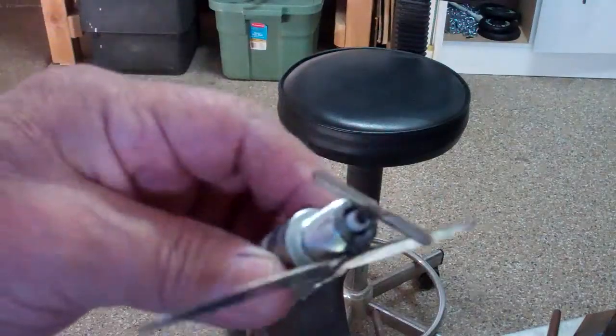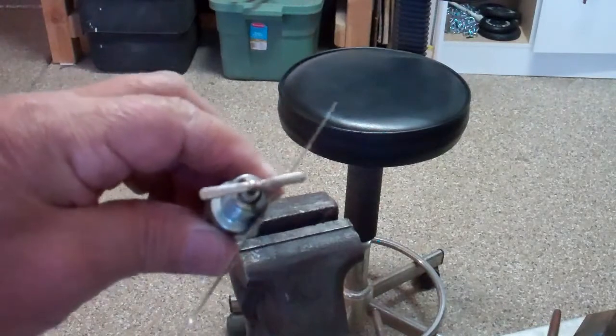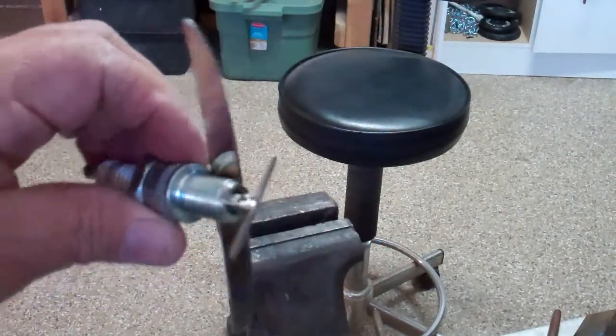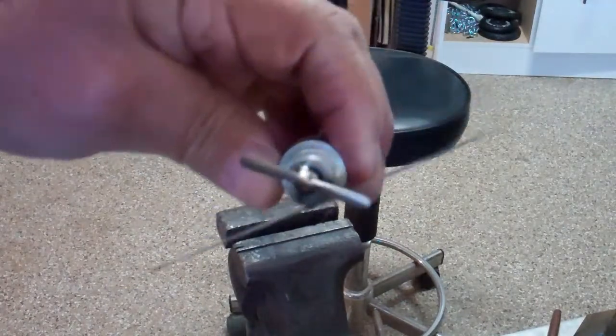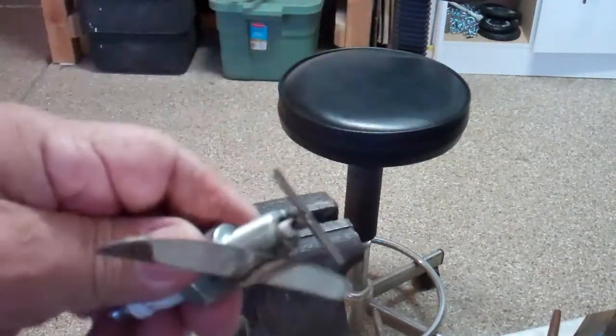There you have it — I've got it shaped the way I want it. It was a little hard to weld without melting everything, but there it is. Now I've got to put some wheels on it and we'll take it from there.